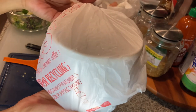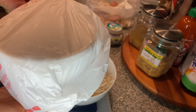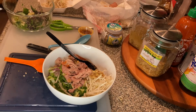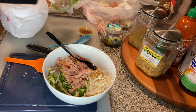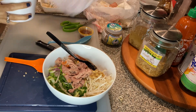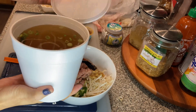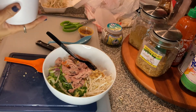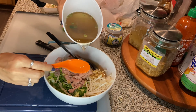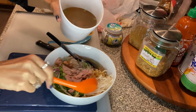Now I'm going to open my package. They pack the broth separate from the noodles and the vegetables, because if you keep it together the noodles will soak up all the broth and then you won't have any left. So I'm going to now add my broth. It comes in a container and it's still warm. I'm going to pour my broth in here and just use half, because I have some extra meat that I'm probably going to use for a second serving.